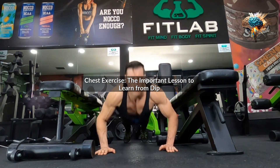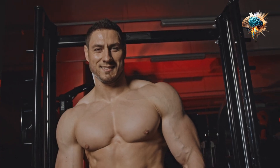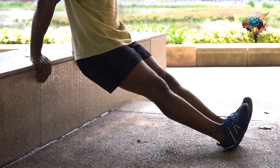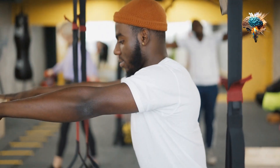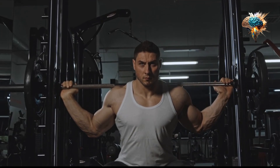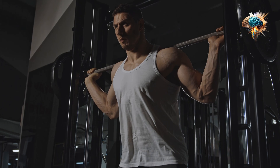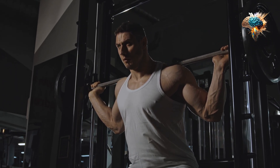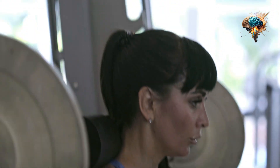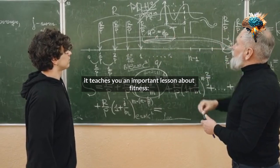Chest Exercise – The Important Lesson to Learn from DIP. Are you looking for a chest exercise that can help you build a strong upper body? Look no further than DIP. This body weight exercise is often overlooked, but it can provide significant benefits for your chest, triceps, and shoulders. More importantly, it teaches you an important lesson about fitness.